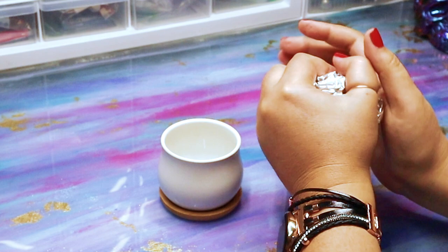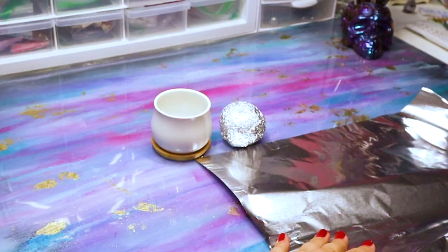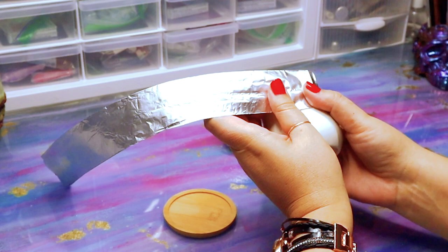The first thing we're going to do is grab our planter, our clay, some foil, and start making a big round foil ball. This is going to start creating the toe of our boot. Now grab another sheet of foil and fold it in half three times. We're going to use this to wrap around the very top of our planter to elongate the height of our boot.